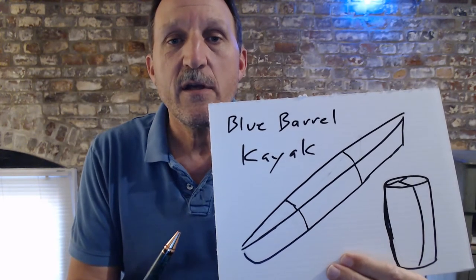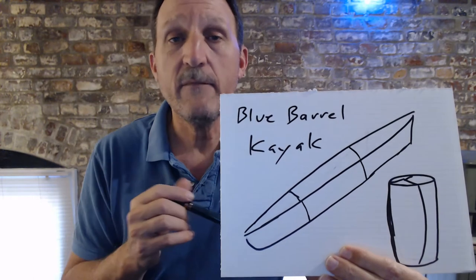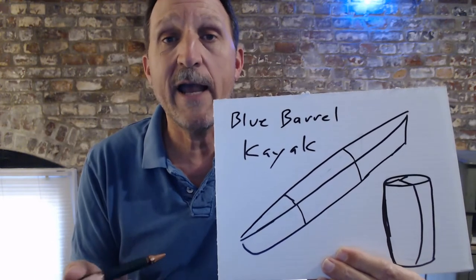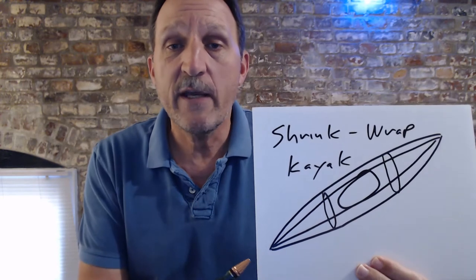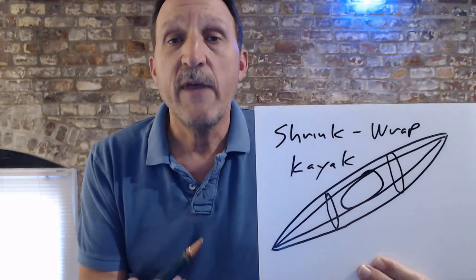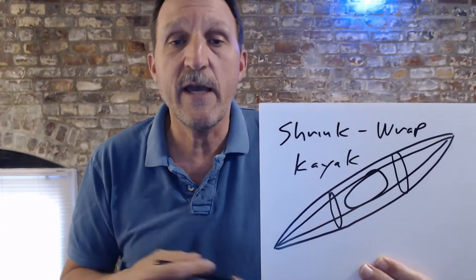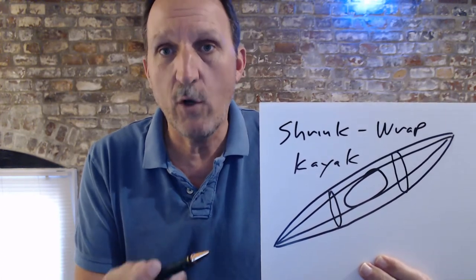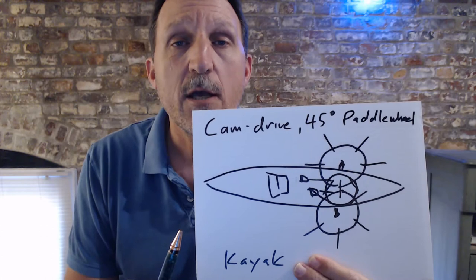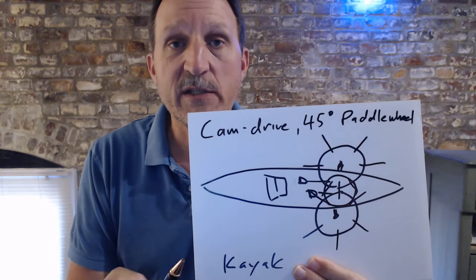This is a design I have to take the ubiquitous blue rain barrel, cut it up, maybe do a little quick plastic welding, or maybe just bolt it together and have yourself a little kayak you could use for a couple of weeks. This represents making a frame out of PVC or maybe bending metal conduit, then putting some shrink wrap or some other kind of material over it — duct tape, a tarp, or something like that — to build a little internal-frame skin-on boat.